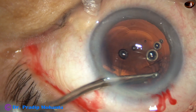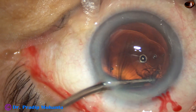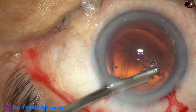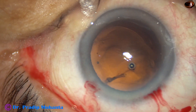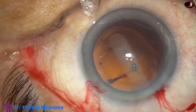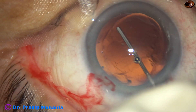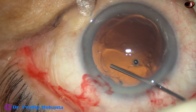Irrigation is not being used at this moment because I do not want to hydrate the vitreous. The cortex is nicely removed. Now I use Viscoat all around, fill up the bag, and make a space between the anterior capsular rim and the posterior capsule all around. My plan is to place the lens in the capsular bag.